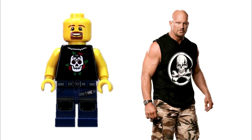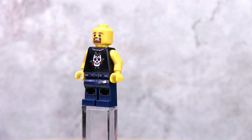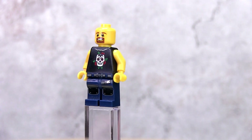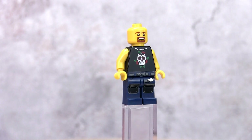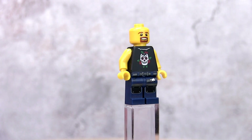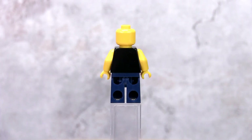Stone Cold Steve Austin doesn't require a hairpiece. You might want to try to find a head piece with a beard and moustache that is less smiley, although it may not be available with yellow heads. The skull tank top is from the Punk Rocker collector minifig Series 4. The legs are from the 2018 Jurassic World sets — look for any set that includes an InGen Tracker. You can also use the leg piece used for John Cena.